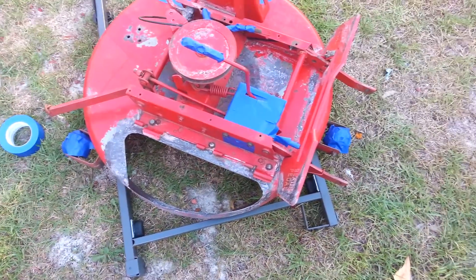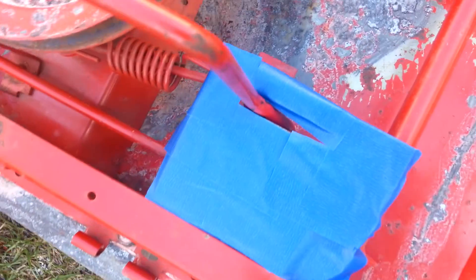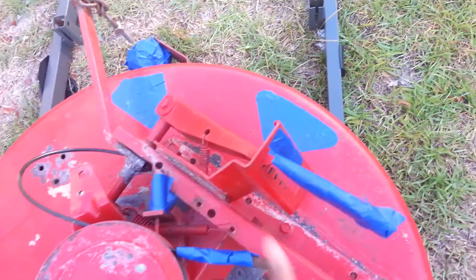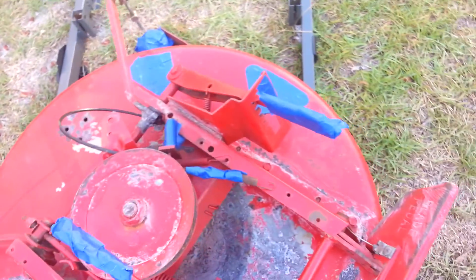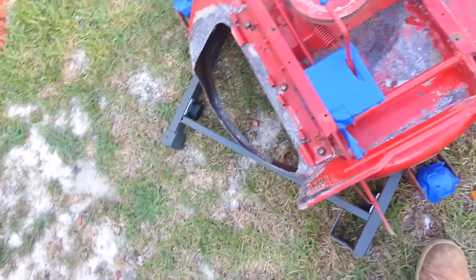I've already done the most difficult part: covering up all the areas that should not be painted — like right here and right there. The decals, I've covered those up with painter's tape. The wheels too — see that right there — all those are covered. That is indeed the most difficult part, and sometimes the most overlooked part by some individuals.